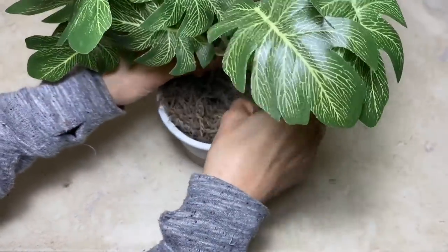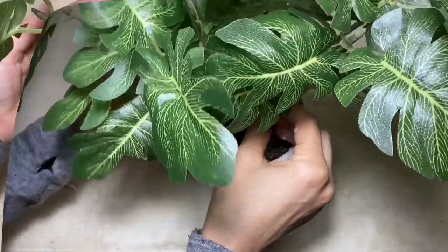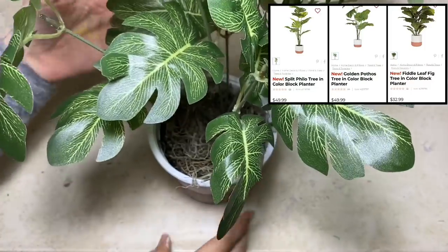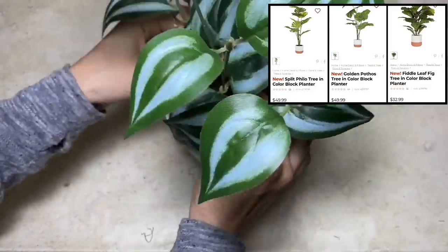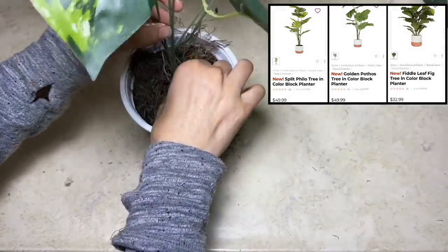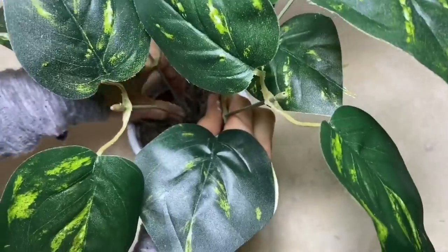I did use three different types of greenery, which all came from the Dollar Tree. My three planters are inspired by these three planters from Kirkland's. My three costed a total of $5 to make, and as you can see, Kirkland's is considerably higher, but they are a little bit larger.